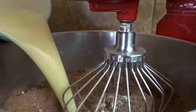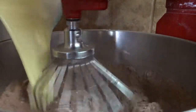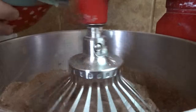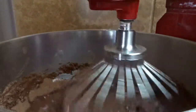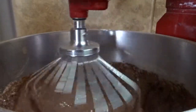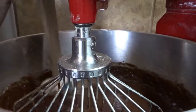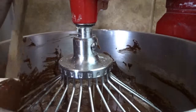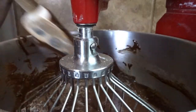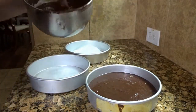Now I'm slowly going to add the wet mixture to my dry ingredients with the mixer on low. You're just going to incorporate it and let it mix together. I use a spatula to get the sides scraped down and the bottom of the bowl, because there always seems to be more. Now I'm going to add it to my three pans.